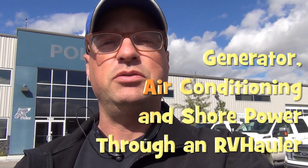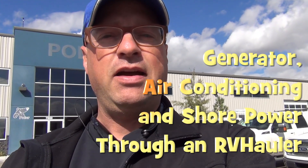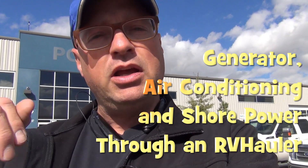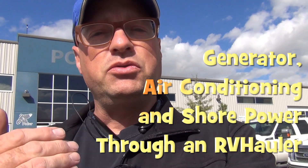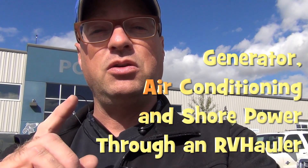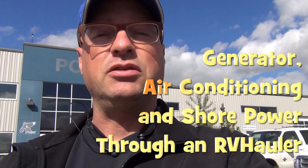Hi, I'm Greg from RV Haulers. We're here today in Calgary at Polar Mobility. I'm going to introduce you to the idea of how we can get an APU, an Auxiliary Power Unit, underneath an RV hauler to supply some power and run air conditioning, but I also want to make sure we explain to you some of the limitations of the solution.